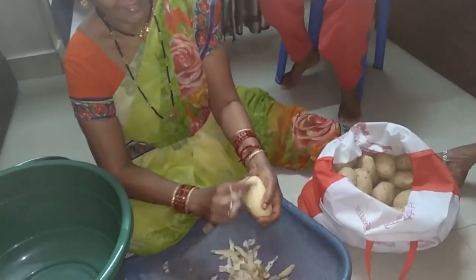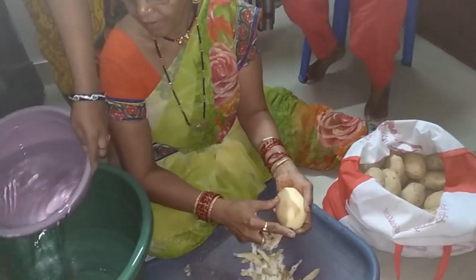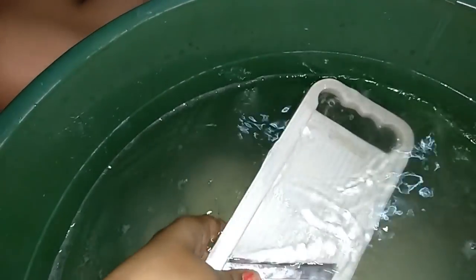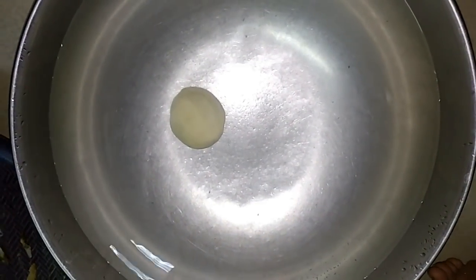Aloo chips are usually made at a particular time of day, because aloo chips are very good and we are using fresh aloo. When we make aloo chips, we use 15-20 kilos so that we can use them for years. But this time we are making 7 kilos because I am going to take them with me.